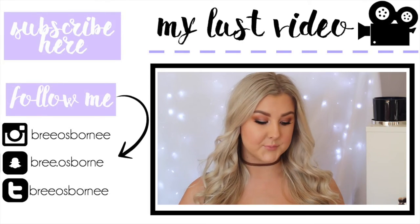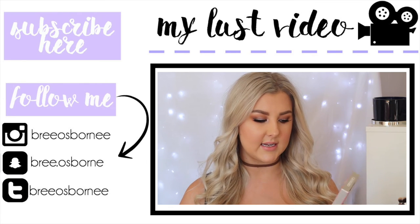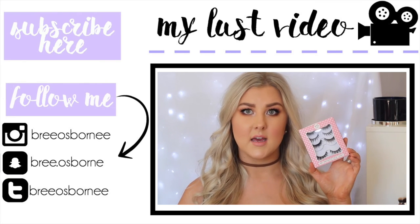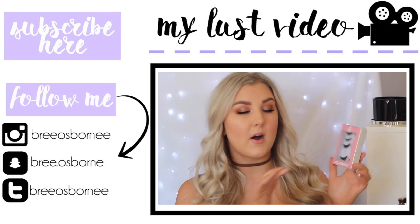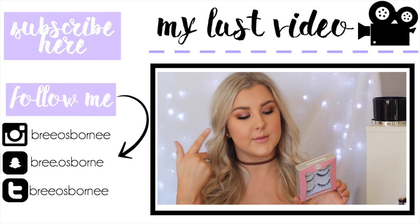The next thing I have to show you is from XO Beauty — the false lash set in the Party Stack. It comes with five sets of lashes. I'm wearing one of the pairs today; I'm wearing The Brave.